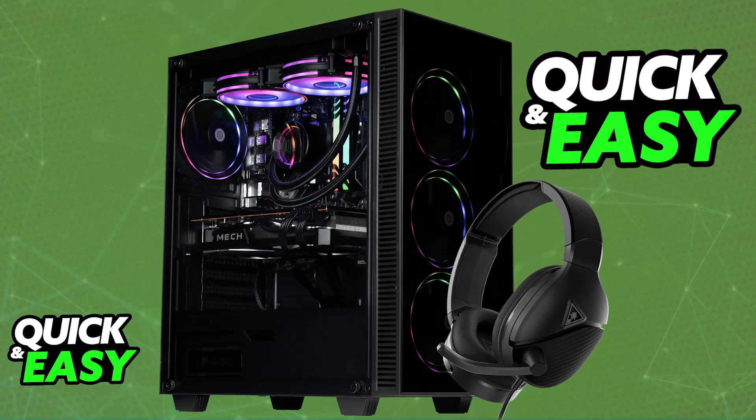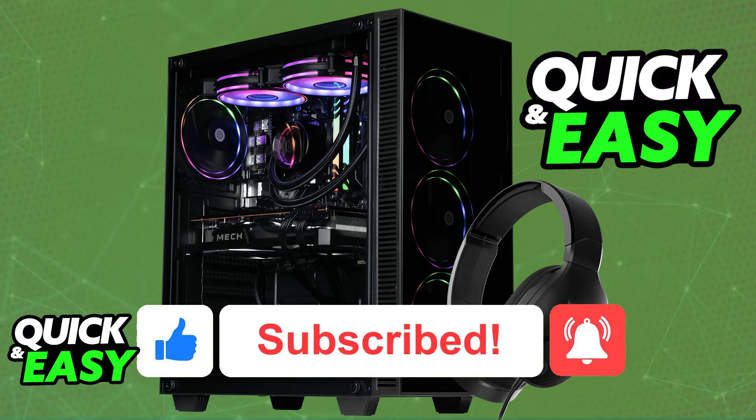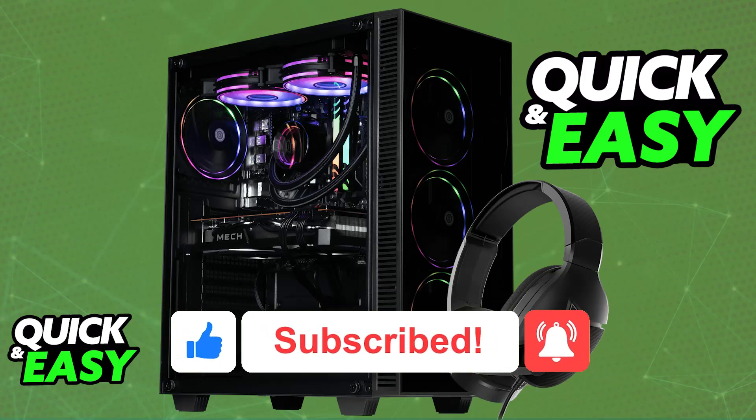I hope I was able to help you on how to connect the Turtle Beach Recon 200 to PC. If this video helped you, please be sure to leave a like and subscribe for more very easy tips. Thank you for watching!